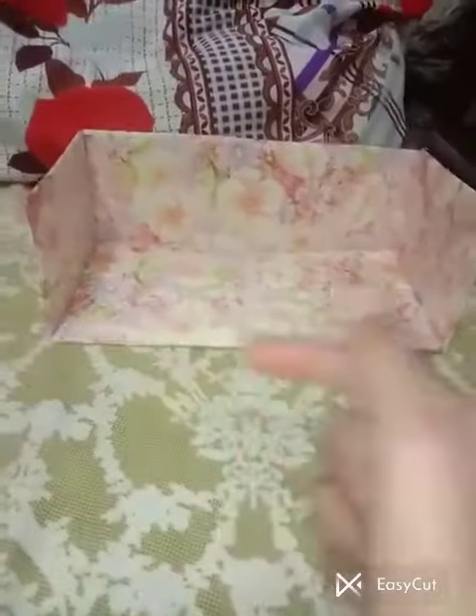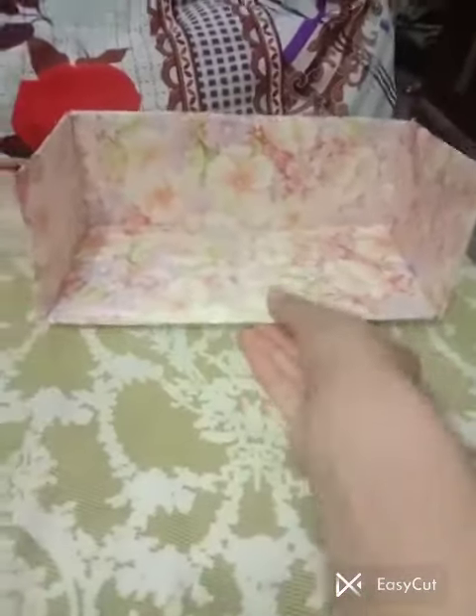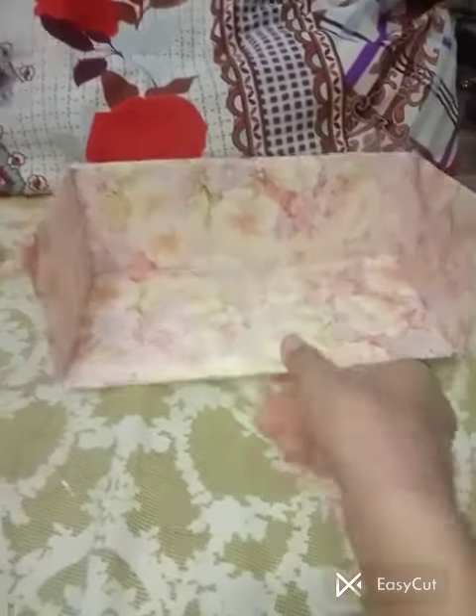Hello everyone, let's go to a cardboard. I have taken this cardboard and covered it with pieces of cardboard. We have covered this with wrapping paper. We have put it in the box.